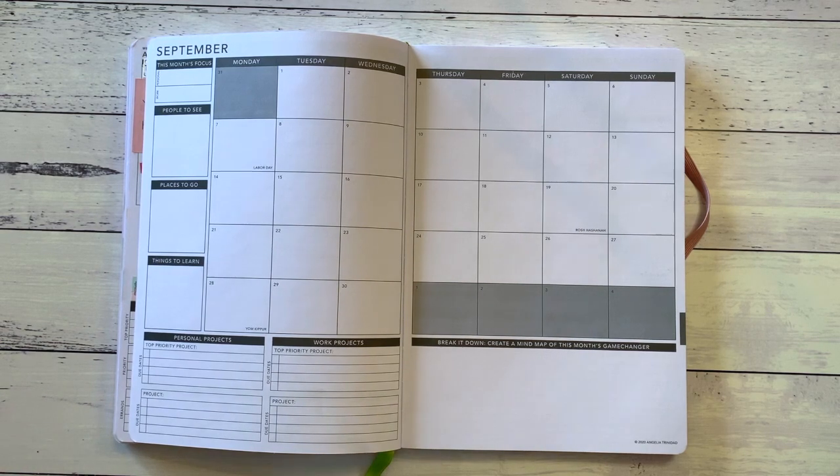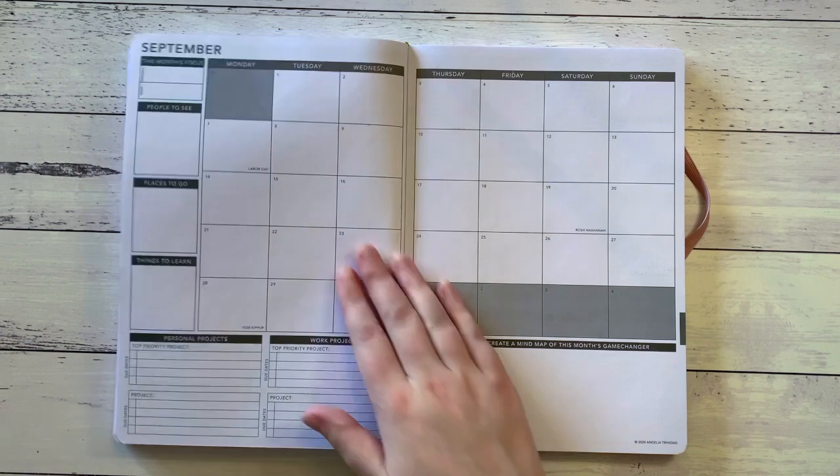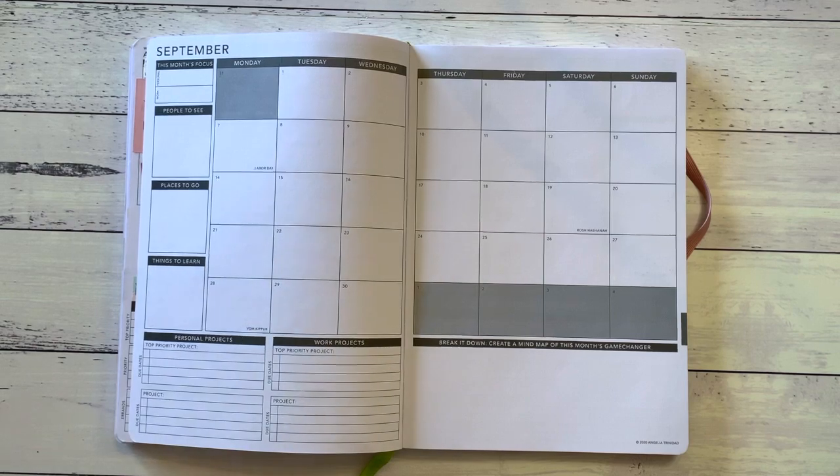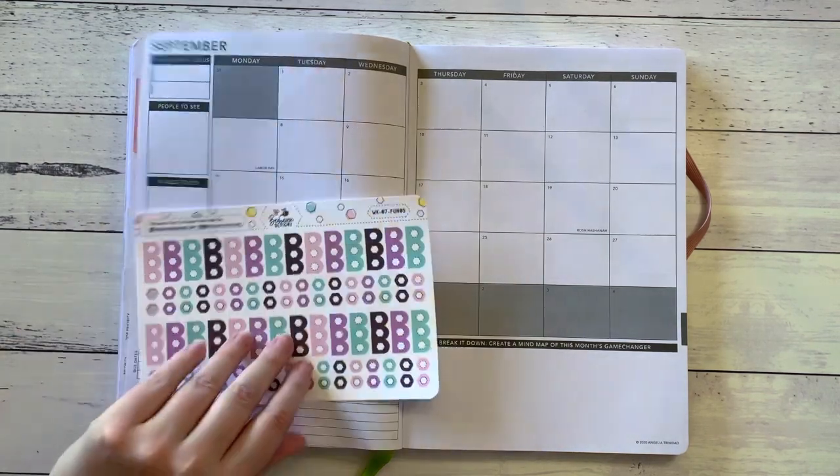Hi everybody, Amy here from Amy's Planner, welcome back to my channel. I hope you're having a lovely day. I'm here today to share my monthly setup for September.